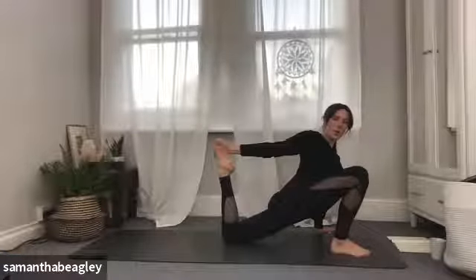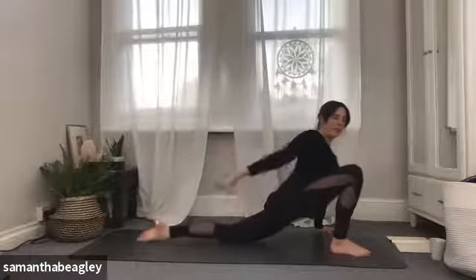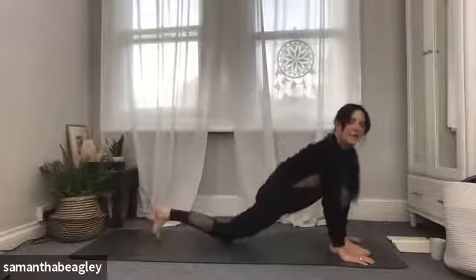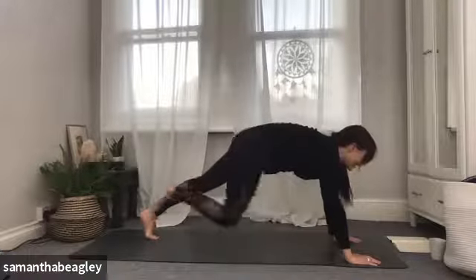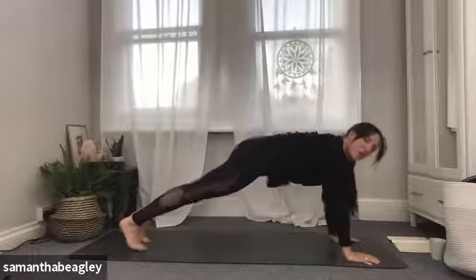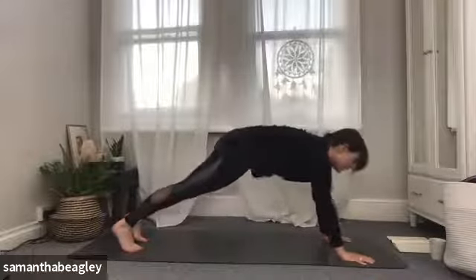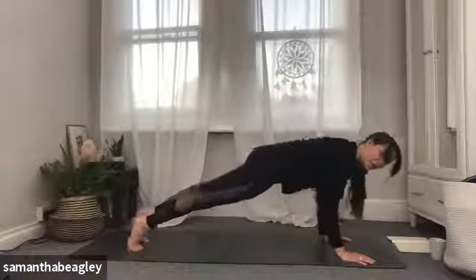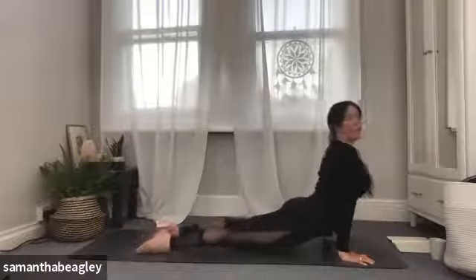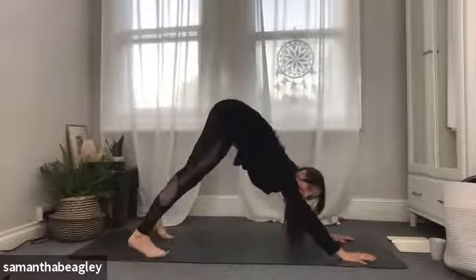Drop that right foot back down, bend the front knee. Feel free to stay here or you can take your monkey twist. Take your left hand to the outside of your mat, right arm — the bent knee arm — out in front of you, then circle that right arm all the way around behind you and gaze at that hand. And if you want to, you can lift that back foot and kick the left foot into your right hand. Give me one more breath here. Drop that back foot, bring both hands down on either side of that front foot. Tuck that left toe under, lift, and step back into your plank position.